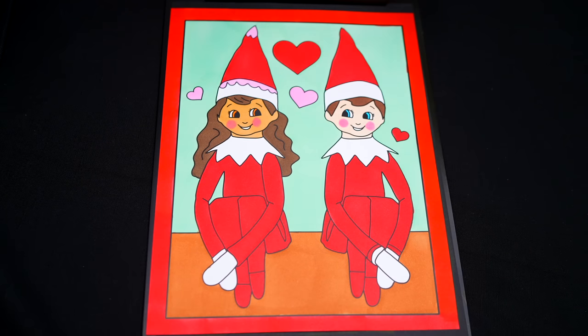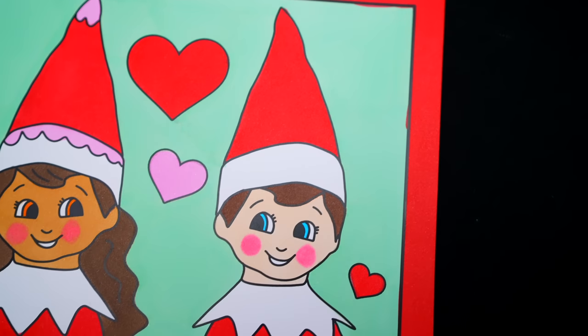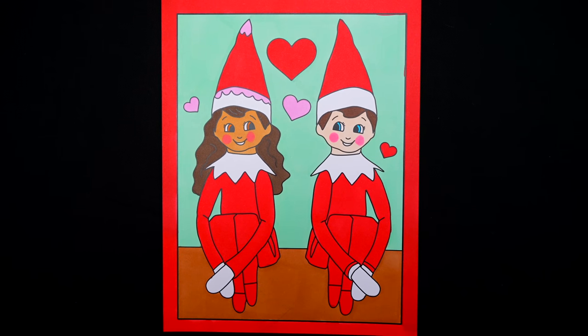Okay, I'm all finished. Wow, this picture turned out so cute. Both of the elves just look so adorable. These two look like they're all ready for Christmas. All right, guys, thanks so much for watching. I hope you enjoyed this coloring video. Have a colorful day and I'll see you tomorrow. Bye.